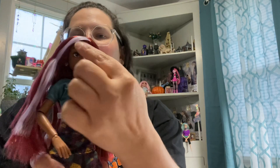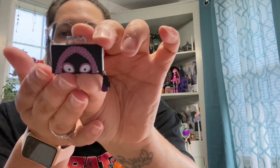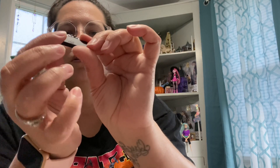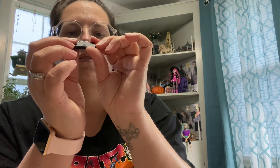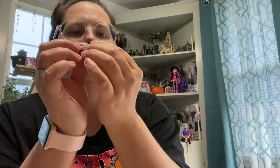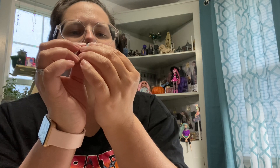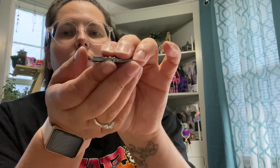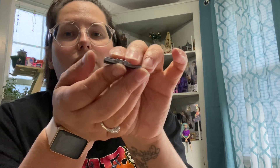Her little streak in her hair does glow in the dark. And then this outfit comes with a little Sally clutch — very cute painted details. On the top there's like a Jim, a Jack, a Zero, and the little hill detail. I don't know if my camera is going to pick that up, but very tiny little details. I'm going to change her into her other outfit and I will be right back.